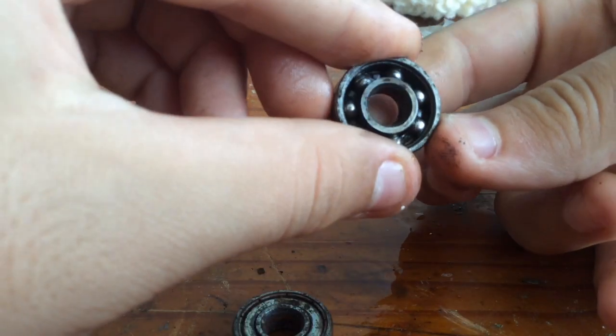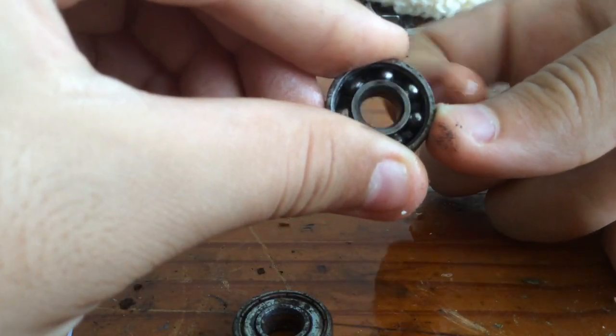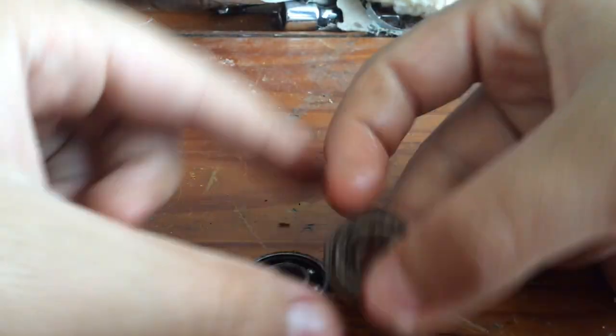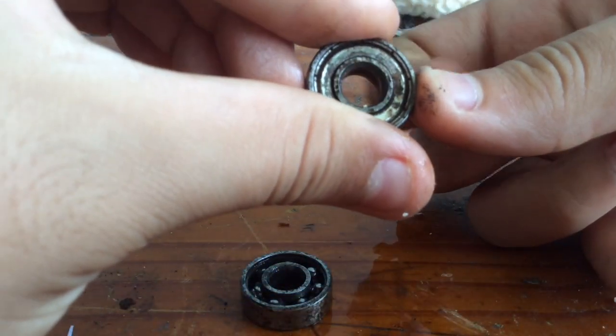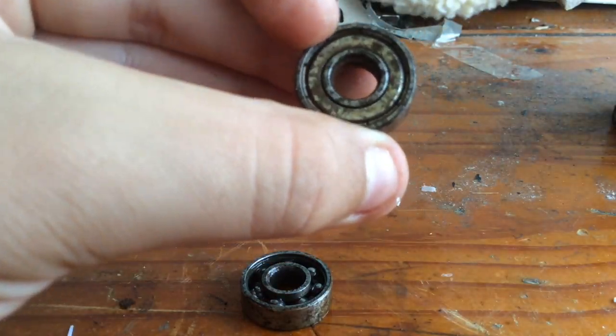Now with this de-rusted one, as you can see, it spins nice and smooth — if you flick it, it'll keep spinning. If you flick the rusted one, it'll stop spinning immediately. So let's get this one de-rusted.